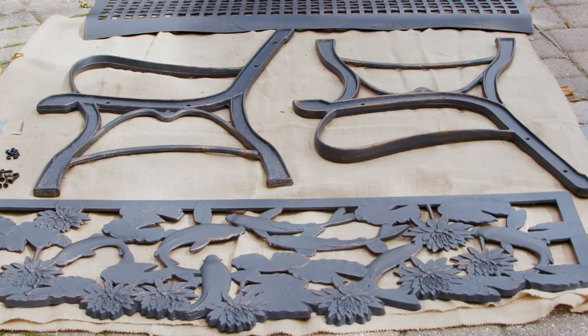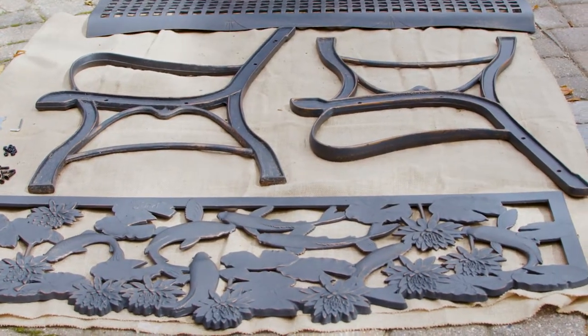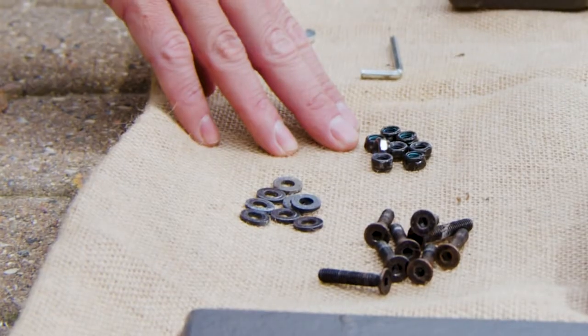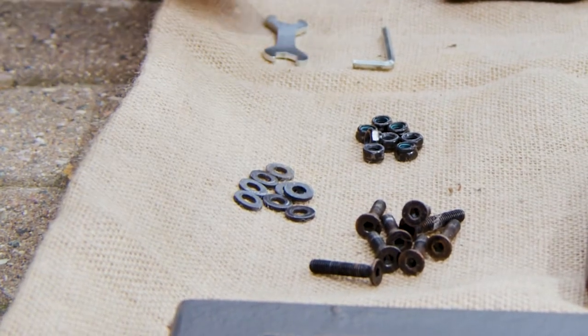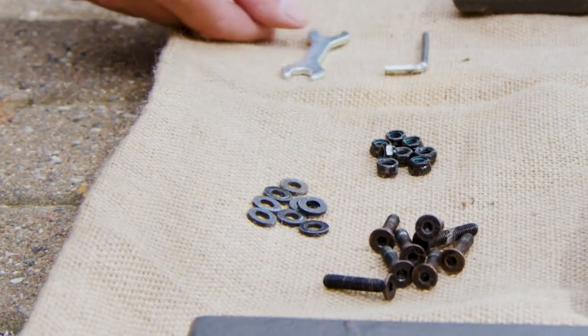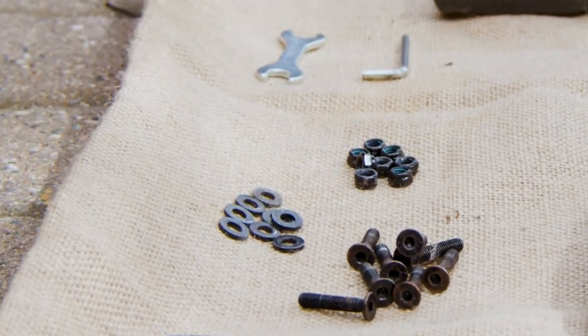So once you receive your product and you get all the components laid out, you'll notice you have a bench seat, two side frames, and your back casting. You'll also be receiving a hardware kit which should contain eight bolts, eight washers, and eight locking nuts.